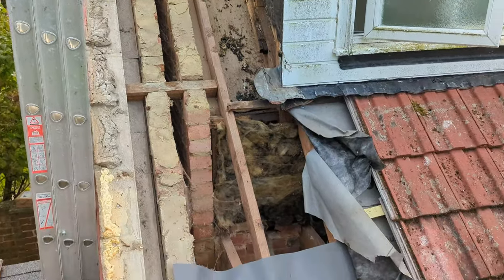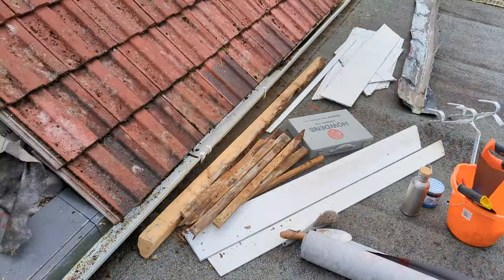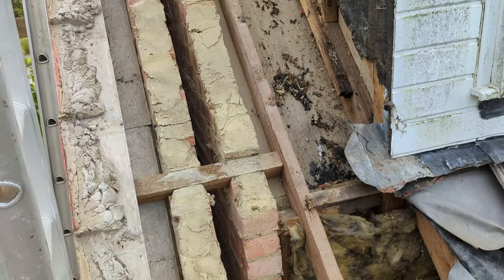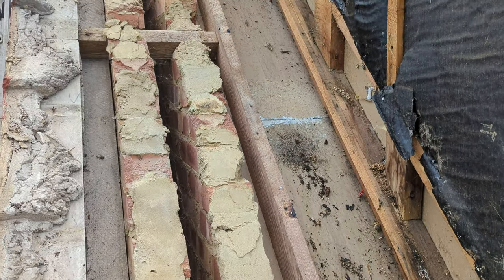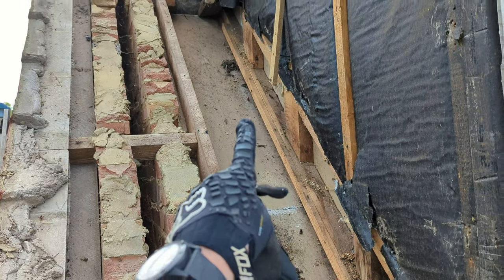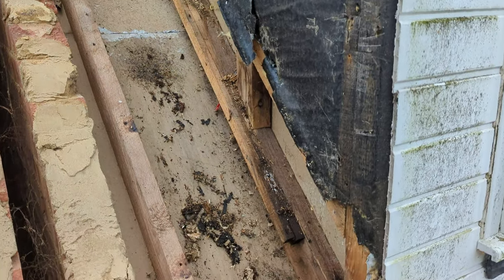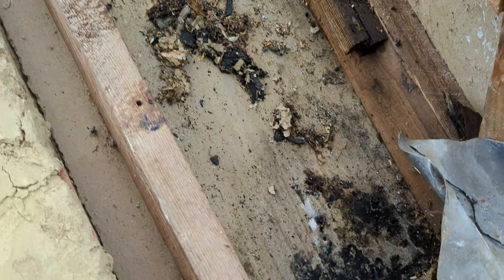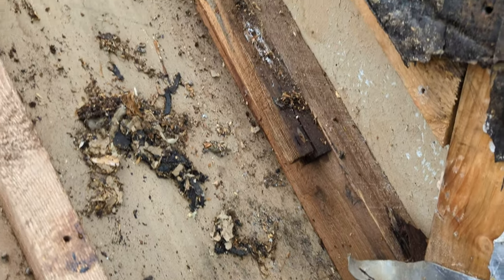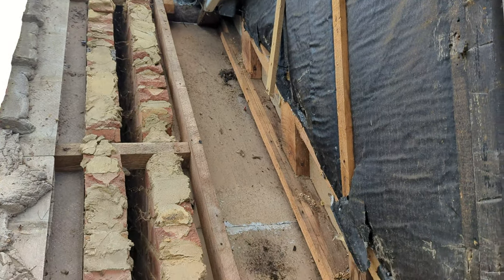All the battens and membrane off. Good news — there's no real damage inside, which is great. This is the plasterboard — the ceiling inside the bathroom — and there's debris in there but it's not rotten. There's a little bit of damp on that bit of wood there but it's not rotten, so that's fine.